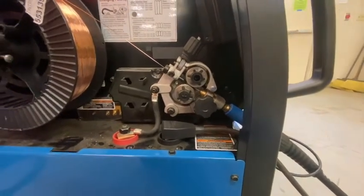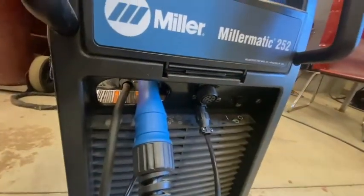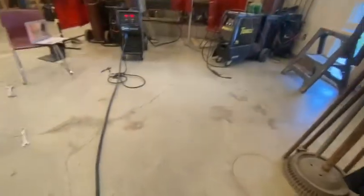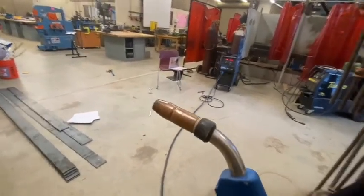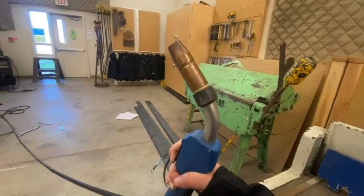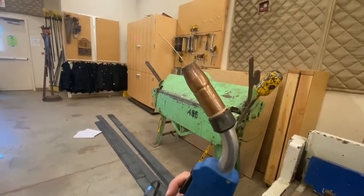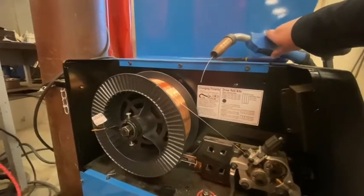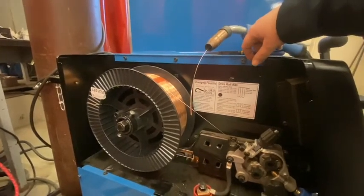After feeding the wire about four to six inches into the torch, plug in the machine and spread the torch out so it's completely straight. Flip the switch to turn it on and you can see the machine come to life. When ready to fully feed the wire through, make sure the torch is straight, then pull the trigger. You can hear the wire starting to move. Keep going until the wire comes out the front. We have successfully fed the wire all the way through our torch and are ready to MIG weld. When you pull the trigger with it on, you can see the wire coming out and the spool spinning.